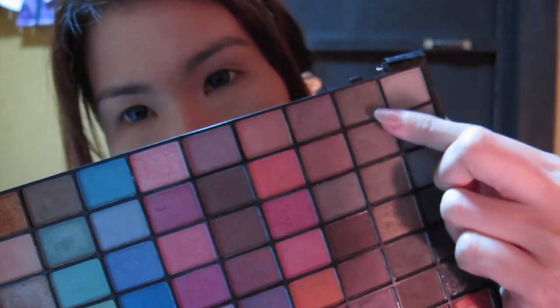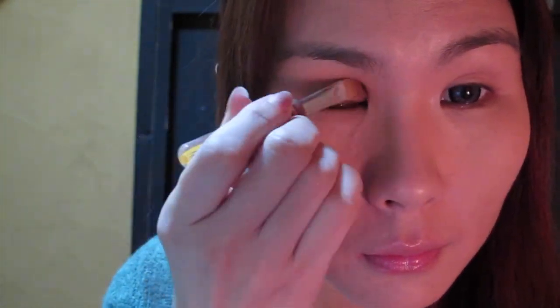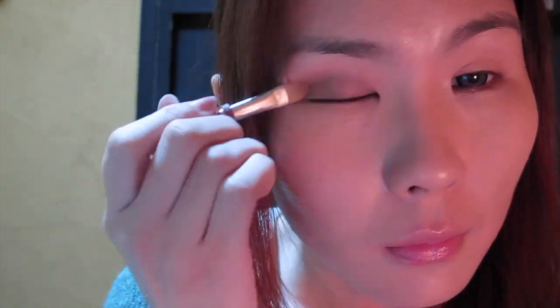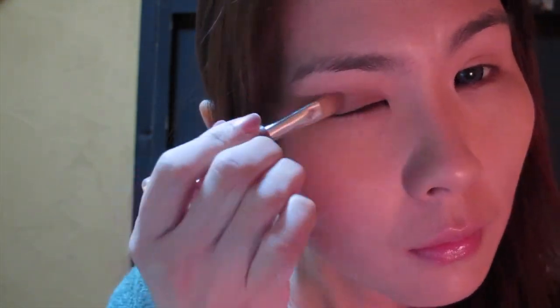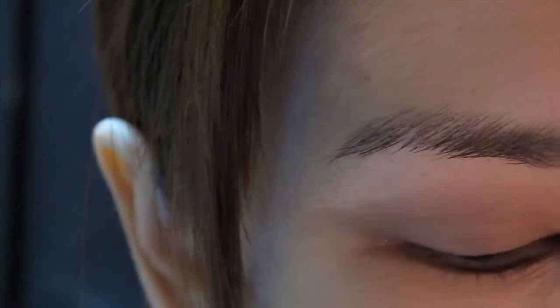Next I'm going to moisturize my lips. I found this holy grail lip moisturizer in Japan and I like it so much. Using a neutral medium brown colour, I'm going to use a brush and go all over my eyelid. I'm not doing anything dramatic with the eyes here — I'm just placing colours where they should be to add a bit of dimension. I'm also going to extend the colour outwards to make the eyes look longer than they actually are.